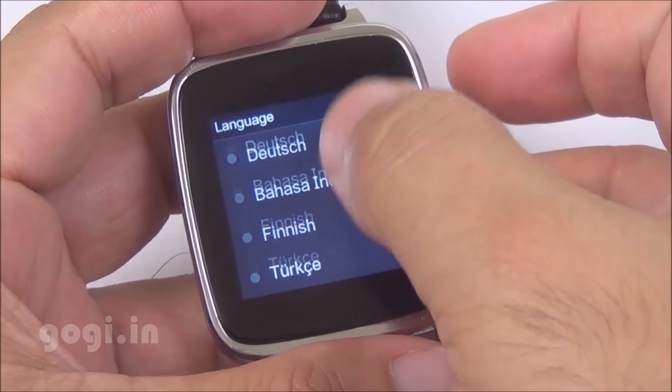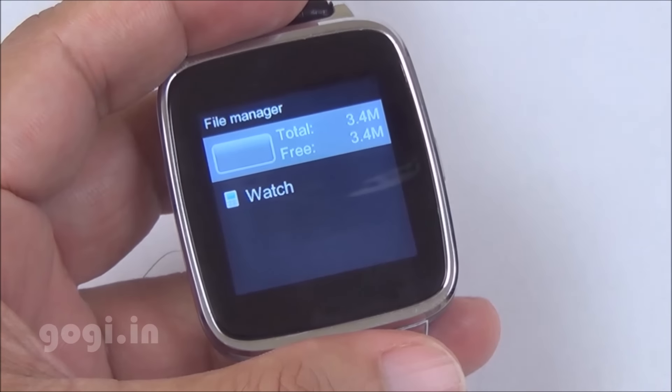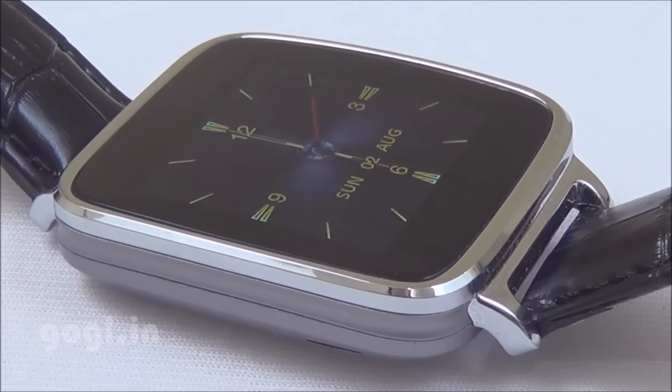There is a built-in file manager and you can see there is 3.4MB space available. The A28 smartwatch weighs 49 grams and is about 13.12mm thick.